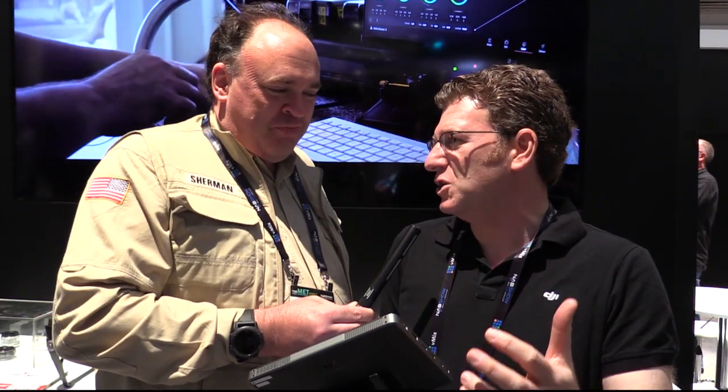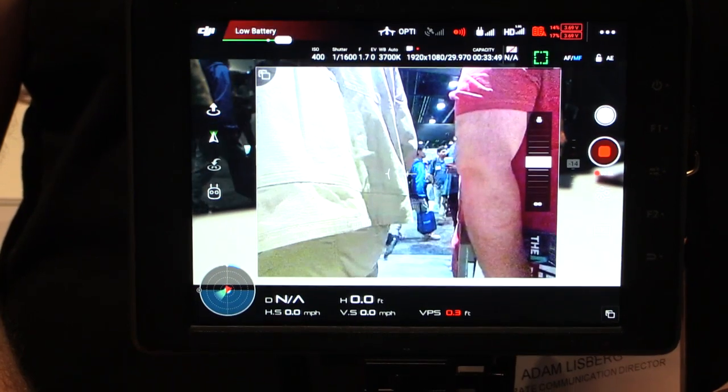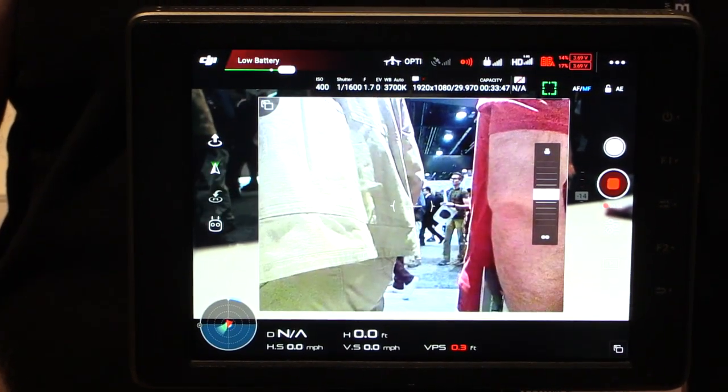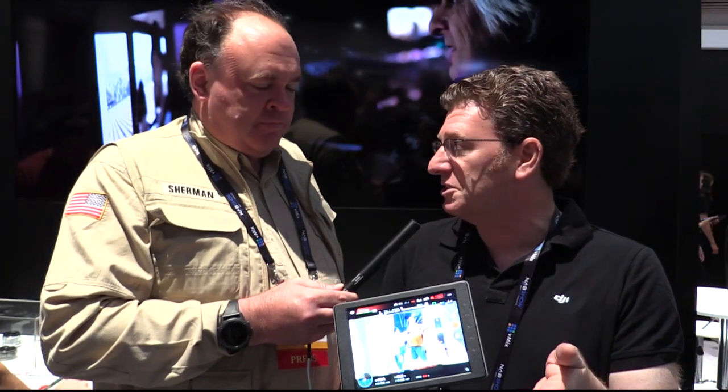One of the things that we keep hearing from professional users is: we need to be able to use this in bright daylight, we need to be able to rely on this, we need the director to be able to watch what the camera operator is already seeing. So we came up with the Crystal Sky series of monitors. We have this in 7.85 inches or five and a half inches, and an array of brightness from 1,000 nits up to 2,000 nits. It's designed for professional users who need to be able to rely on this in bright daylight when they're on a high value production.